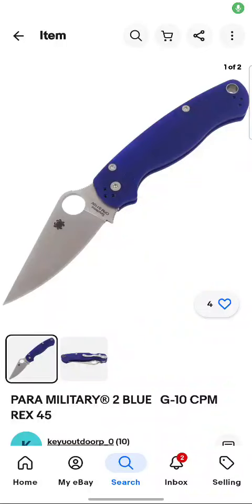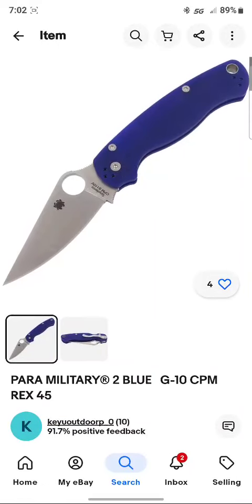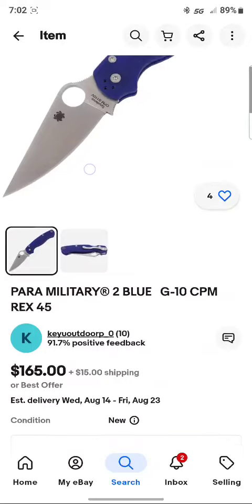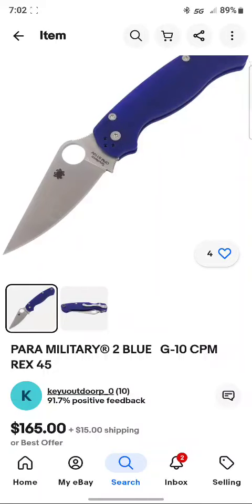I just wanted to share something — I was on eBay looking for different Spydercos and Rex steels, just killing some time. I came across this Rex 45 Paramilitary 2 for $165, of course I'm going to click on it. It's got a G10 handle, very good price, especially since the S30V model costs around $178 to $188.